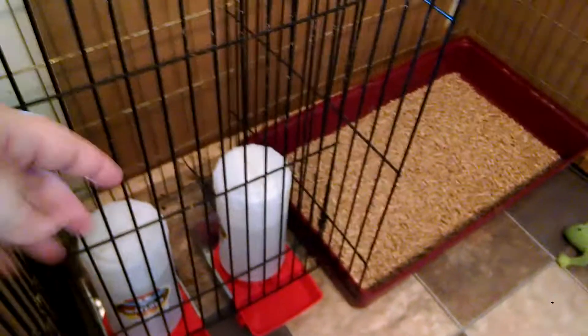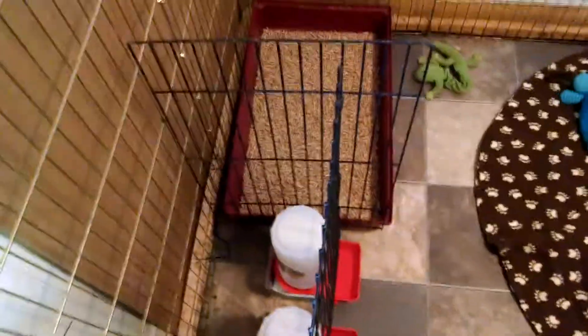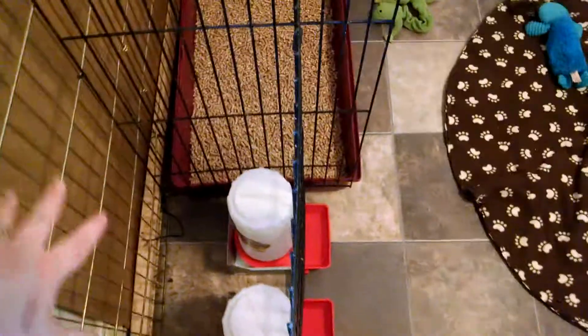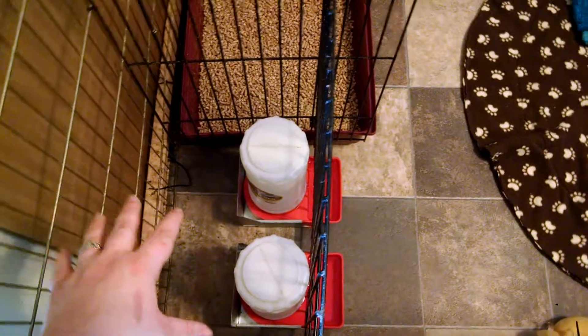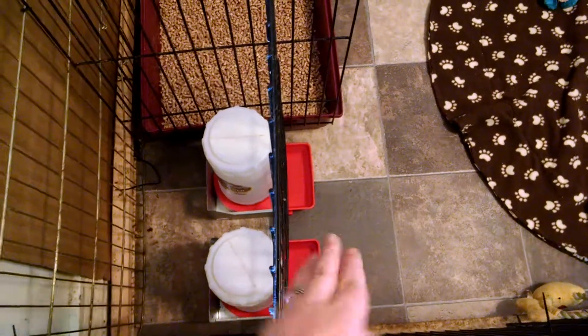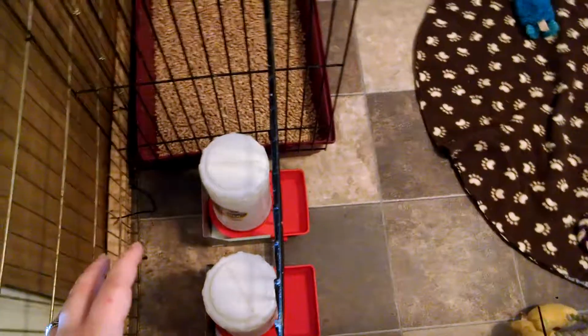We use these one gallon baby pig waters. We've put a panel between here and here and then a panel there — that way this kind of blocks in this area. They can't jump over here, they can't push waters over, they don't poo or pee over here, and just the lip of the waters are out for them to get to. These are really easy to slide back and lift up — way less water messes.